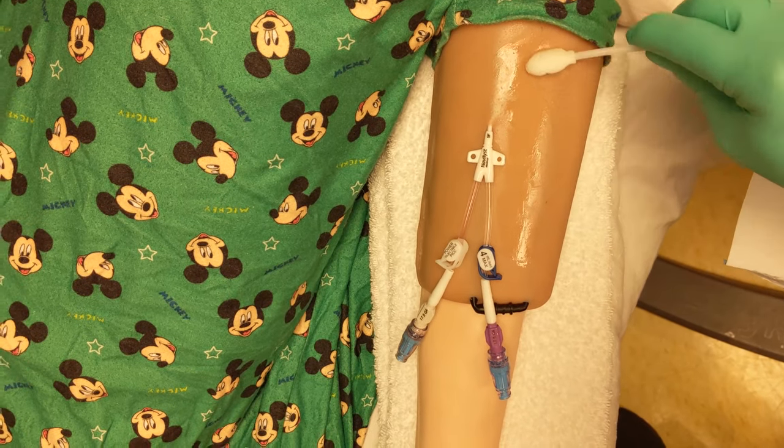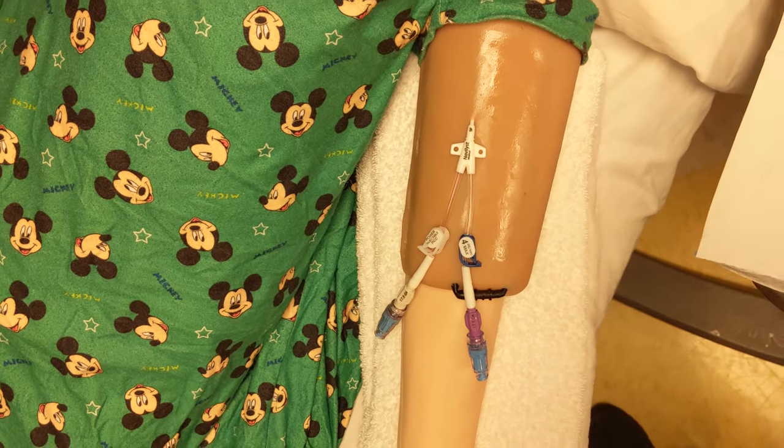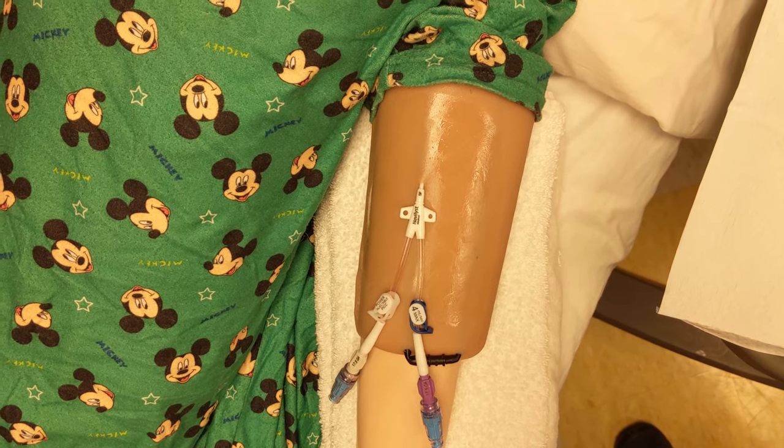Allow to dry. If the skin is visibly shiny, the CHG is not dry. Remember, for a femoral site, you want to scrub for 2 minutes and allow to dry completely.